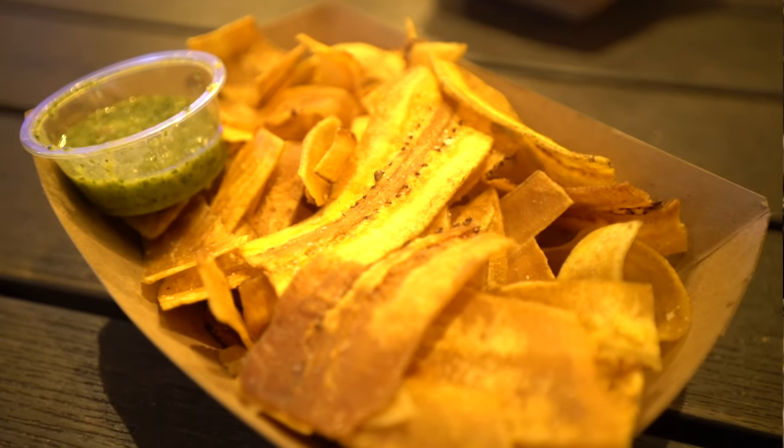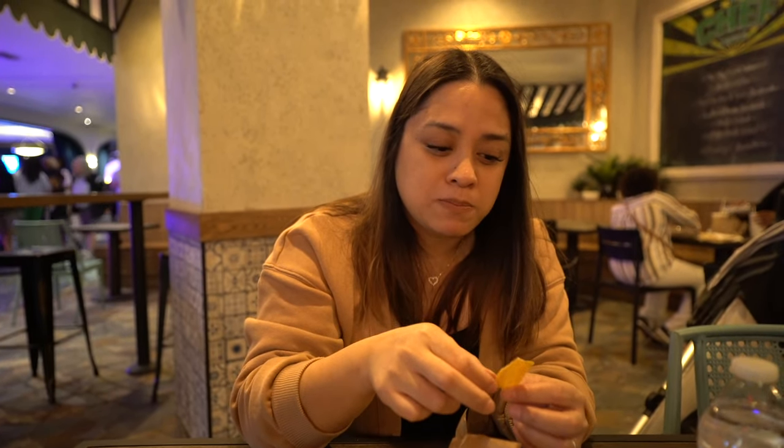So what would you rate the chips — you gotta rate it for the team. The taste — what about the chip? Like a seven.